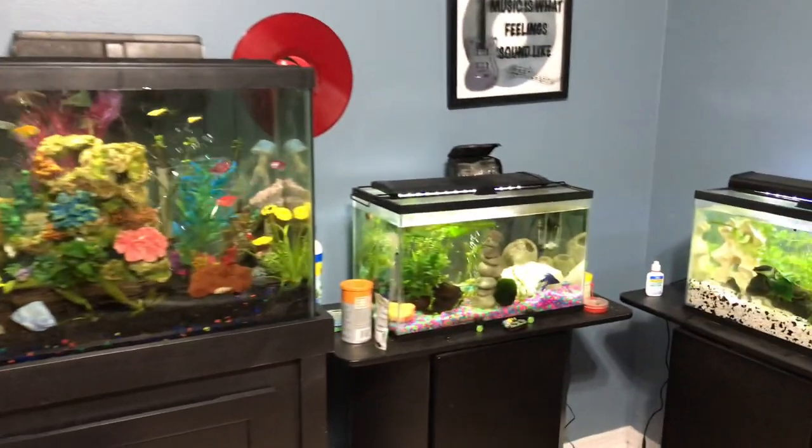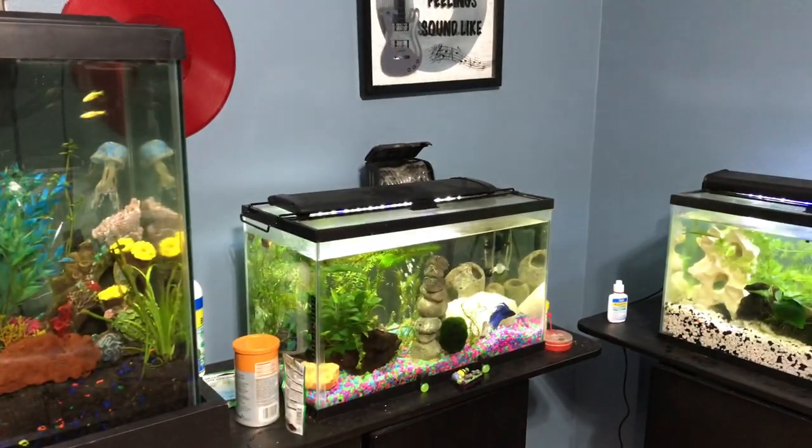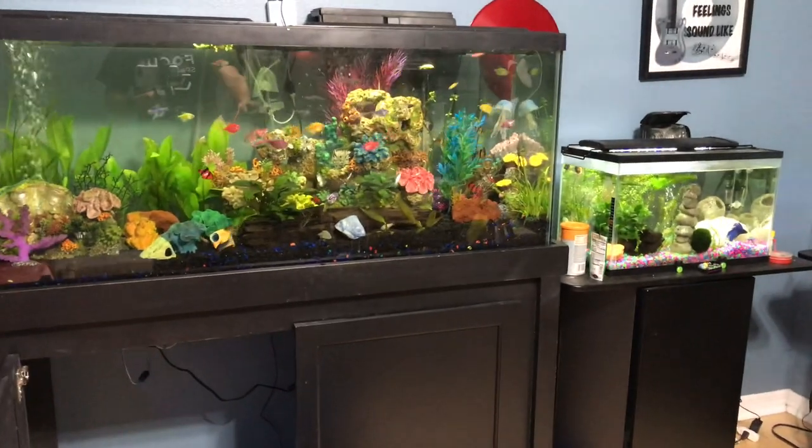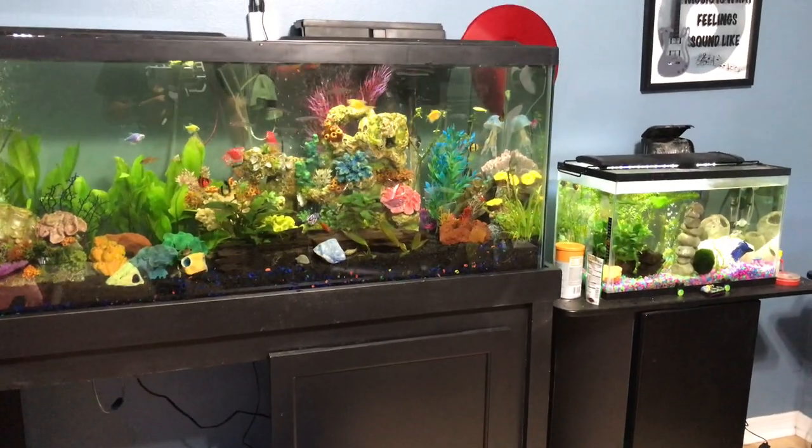Hey everybody, Ronald Wofferman here. I know in a lot of my YouTube videos you guys always ask about the fish, so since I just did a water change and stuff, I figure I'll show you a little of what's going on.